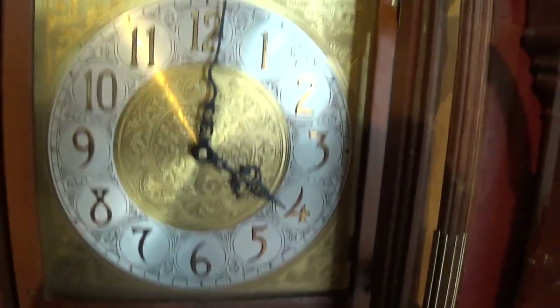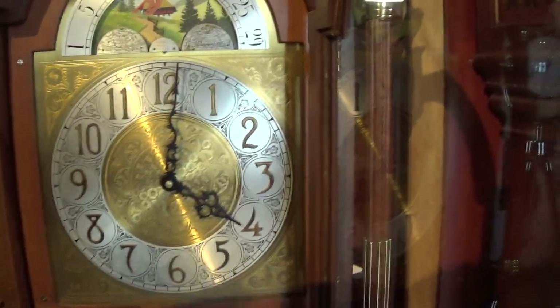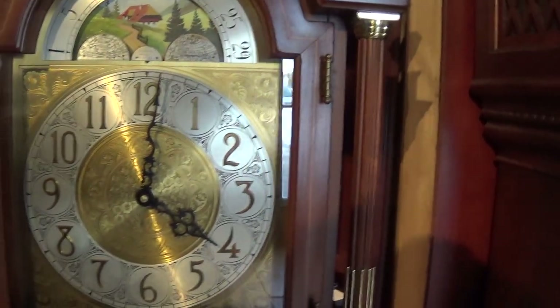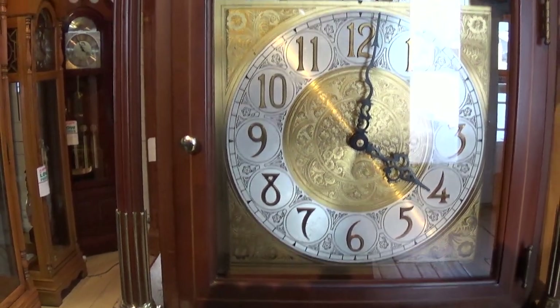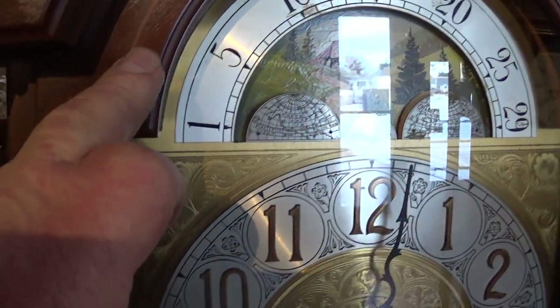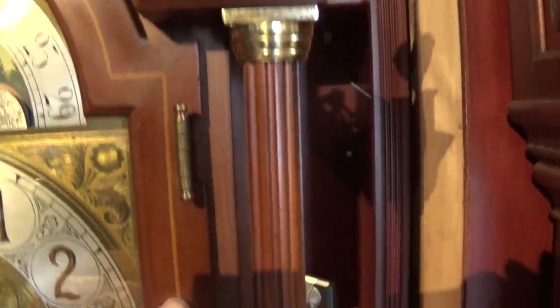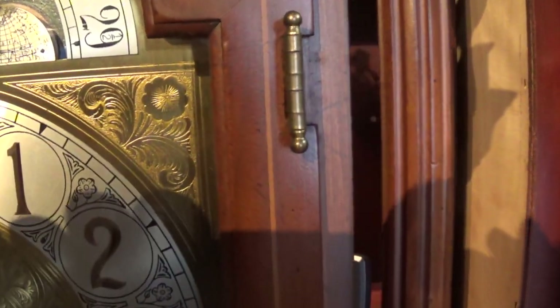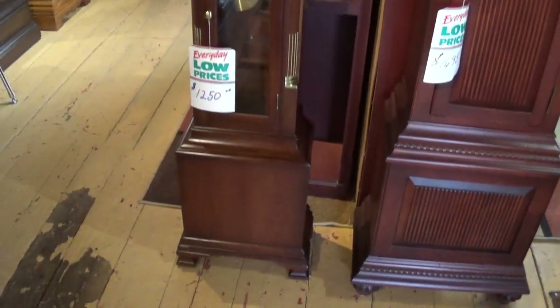If you want to shut this clock off at night, you'd have to shut the clock down. As you heard, the clock isn't overly loud, so unless you're going to have it right in a bedroom, I don't think you're going to see an issue. As I tell most people, live with it for a week and you'll never hear it again. It's got a nice inlay on the door, and nice corner spandrels on the dial — the more you look at it, the more features you'll see and the more you'll like the clock.